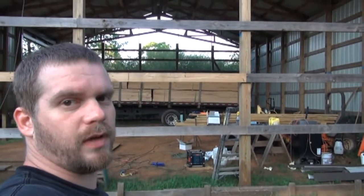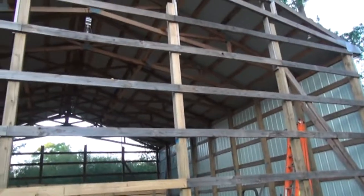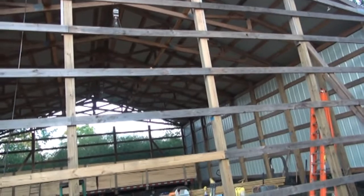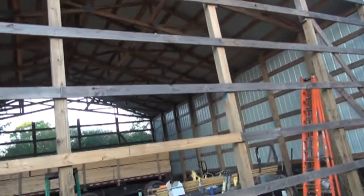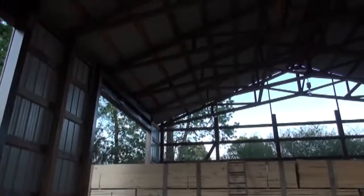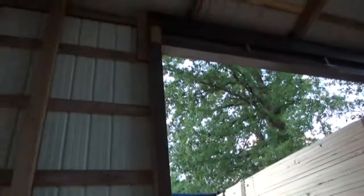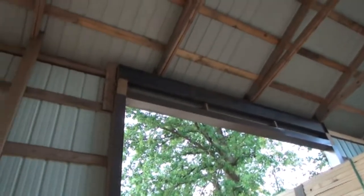Anyway, I want to show you guys what it's looking like and give y'all an update. That's about it for this Saturday. I'll show you the trim here at the top of the doors, how that worked out — see how I got them to bend before it comes around the columns and up top. I'm liking the way it's turning out, so until next time, thanks for watching.